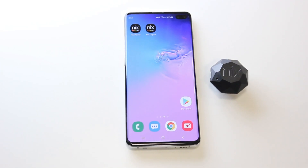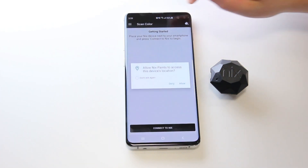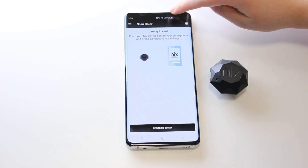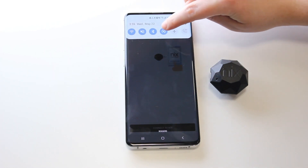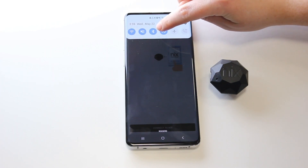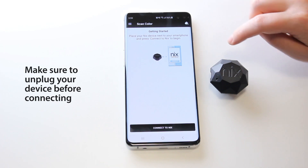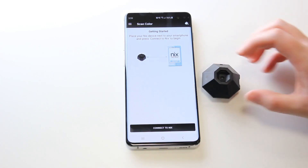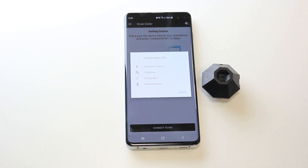Pair the NYX Mini with your smartphone or tablet. Launch either the NYX Paints or NYX Digital app. For Android phones, ensure location services are turned on as this allows Bluetooth to connect. Remember that both apps require a Bluetooth connection. Have your NYX Mini close to your phone. From the main page, select Connect to NYX. It may take several seconds to connect. Once the connection process is complete, hit the OK button.